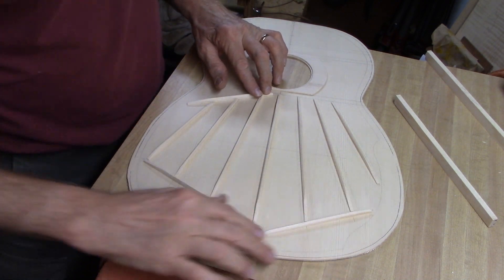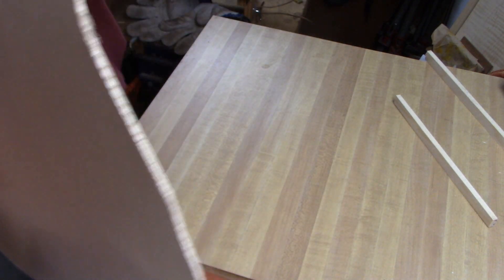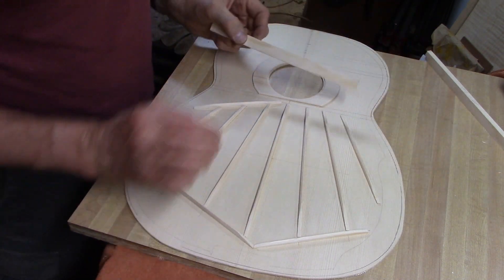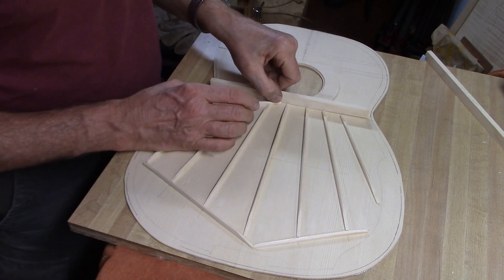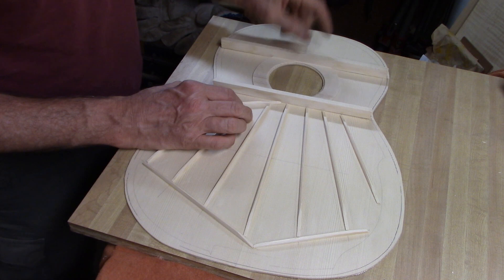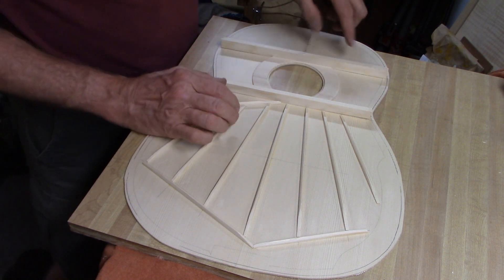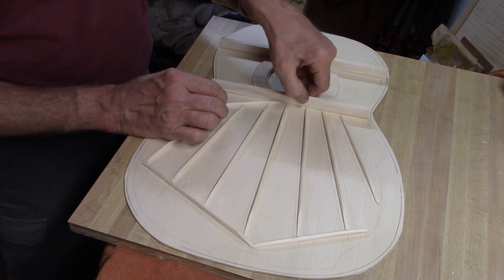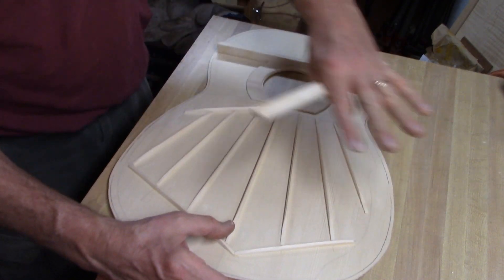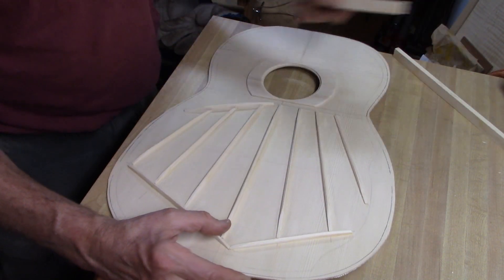I've got these three diagonal braces on and you can really hear a difference now in how the top vibrates. What's left is to put the three support braces on that really counteract the tension in the top induced by the strings. There will be two up here and one down here. This lower brace is curved to the same radius as that 28-foot dish. I'll glue that one on first.